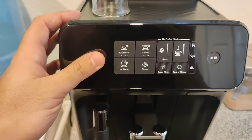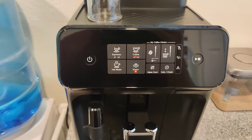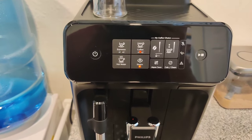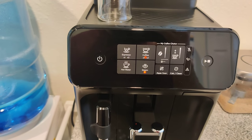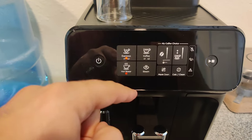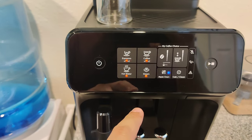Right off the bat, when you turn on the machine it cycles and basically does a rinse to clean out any previous brews, just so you can get the freshest coffee possible. You can see the lights are cycling — this means it's warming up. When it's done warming up, the light will be solid.